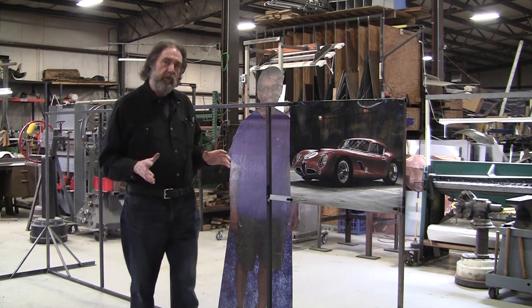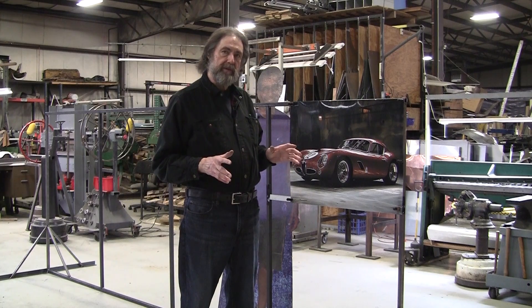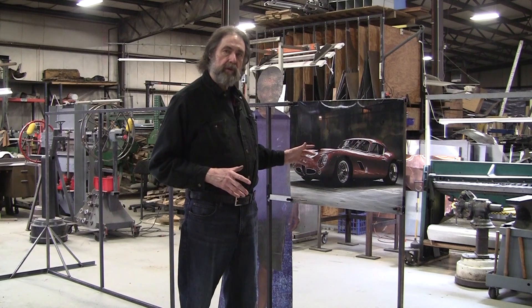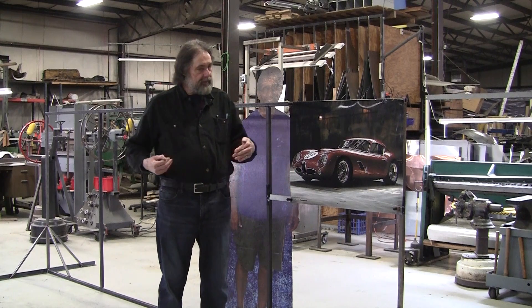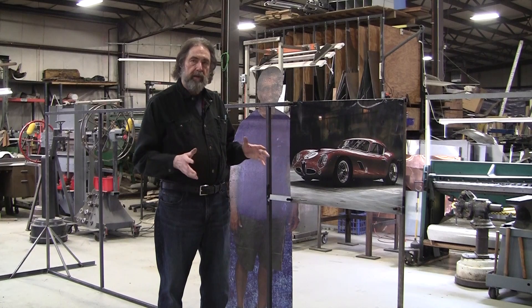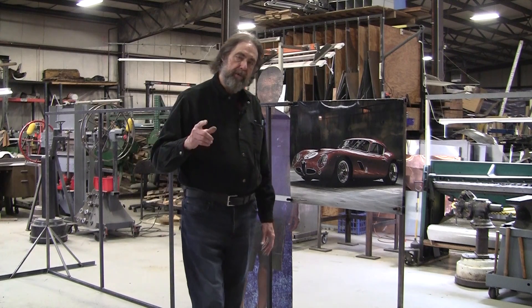The only fly in the ointment is if I use all those GTV6 dimensions and I don't like the aesthetics — I don't like the 20- or 30-foot look — then I'm going to have to make some changes. I might have to lengthen the wheelbase, widen the track, or whatever. That'll have some ramifications, but I think we might be able to do it. So I hope you enjoyed the video. It's Ray from Pro Shaper Workshop in Charlton, Massachusetts.